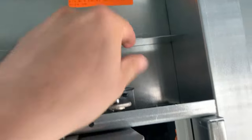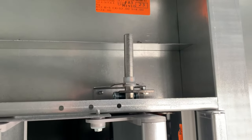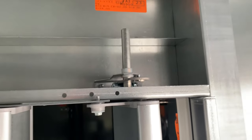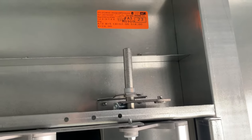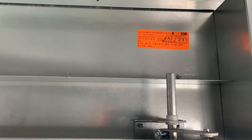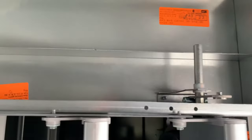Because I'm working with the mixed air, this rod right here is going to rotate either clockwise or counterclockwise. The way it's set up now, if it's going counterclockwise the damper is going to close; if it opens clockwise the damper is going to open.